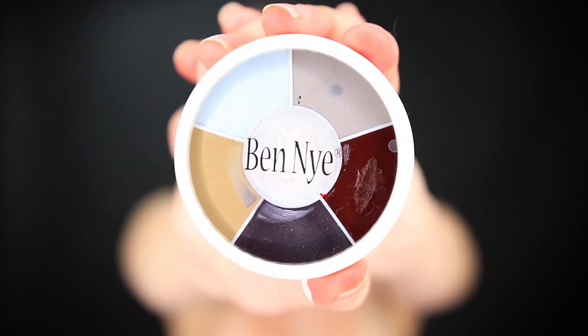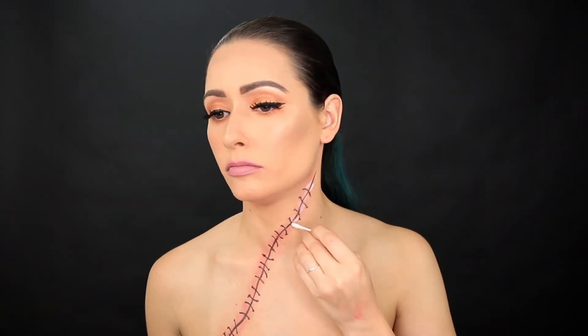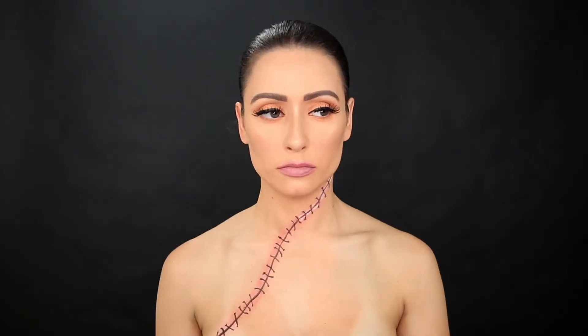Now I'm going in with a Monster Wheel by Ben Nye. I'm just going to grab that center white shade to start highlighting. This gives the illusion that the skin is raised and pinched together in the center.